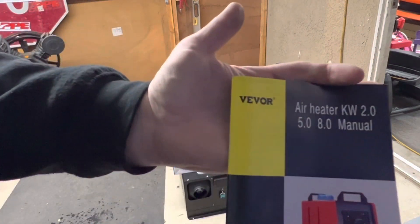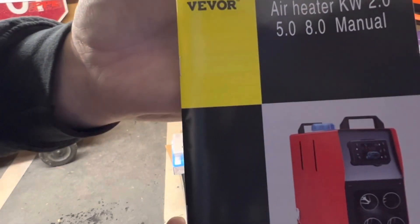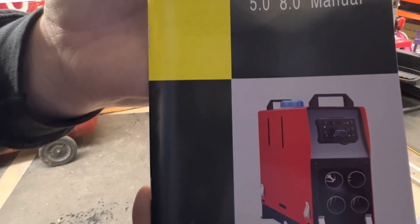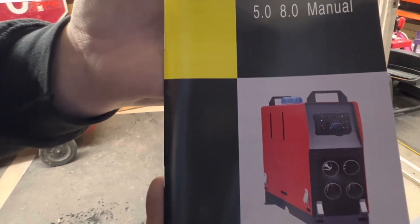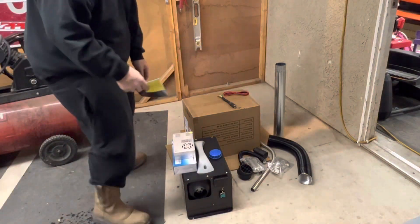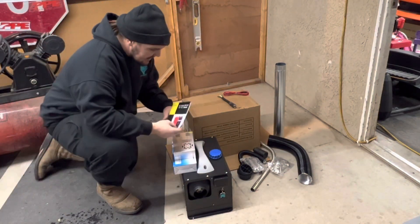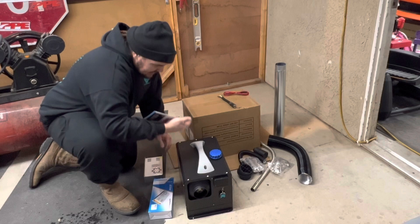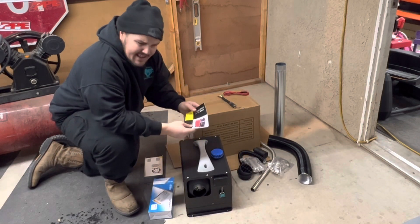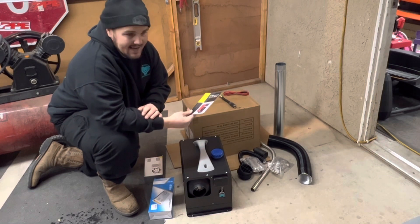It is the VEVOR 8K. Some people say the 8K and the 5K are exactly the same — I don't know, you guys can do your own research on that. I wanted a black one and this is the one I got. I think on the VEVOR website it was like $110 on sale, so I couldn't beat it.